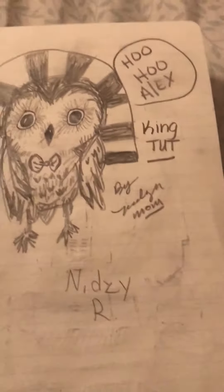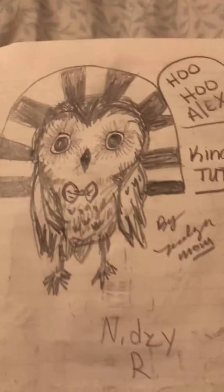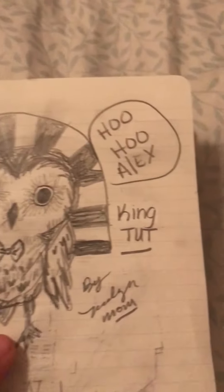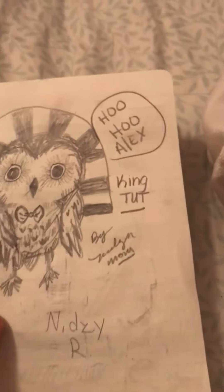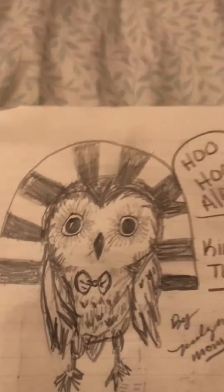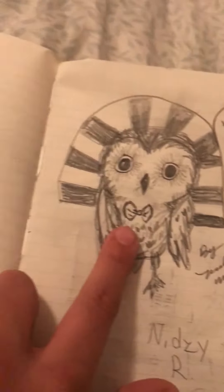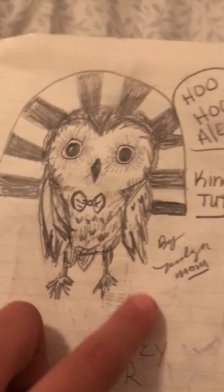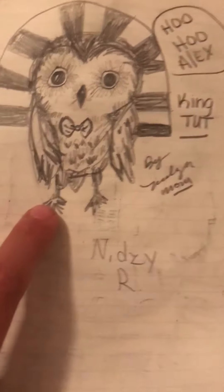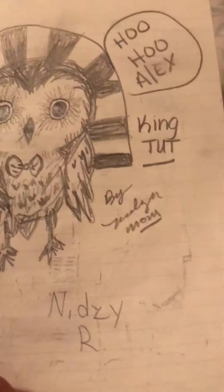Here's one — she was making an owl and then she added this part which I didn't get, so I said, 'Are you making an owl dressed as King Tut?' So she went with it and added a bow tie to make it look really cute. I'm also inspired by deer art as well as other people on Amino art.